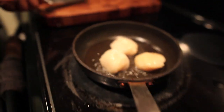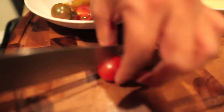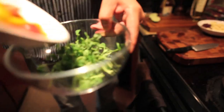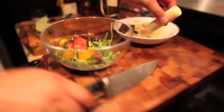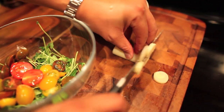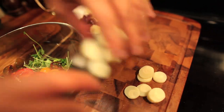While the scallops are searing, let's go ahead and get started with our salad. These are cherry heirloom tomatoes — you're going to cut them in half and they're going to form a bed for the scallops. Pea sprout salad goes in there too. Now that you've got the tomatoes and the pea sprouts in the bowl, you're going to go ahead and slice the hearts of palm thin. It's a very neutral flavor, delicious and healthy.